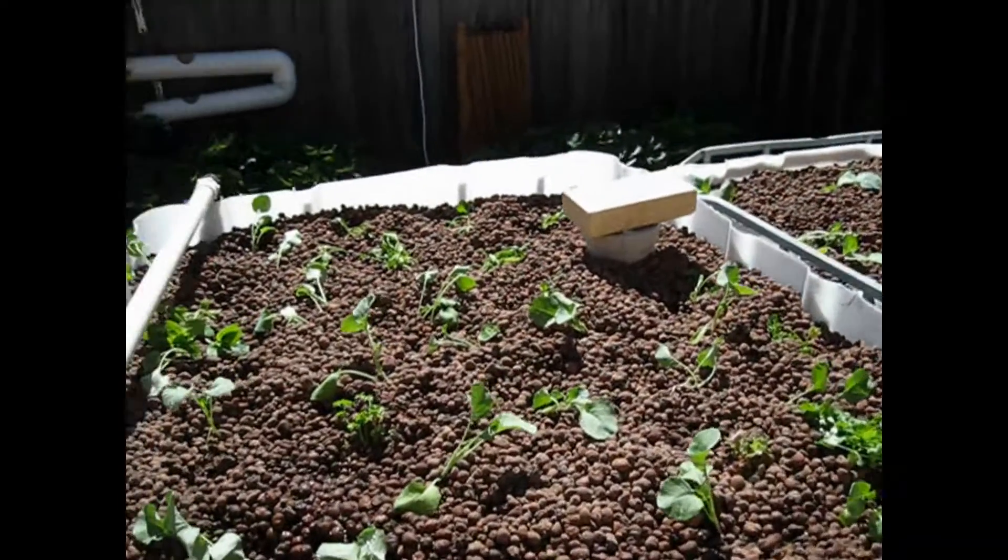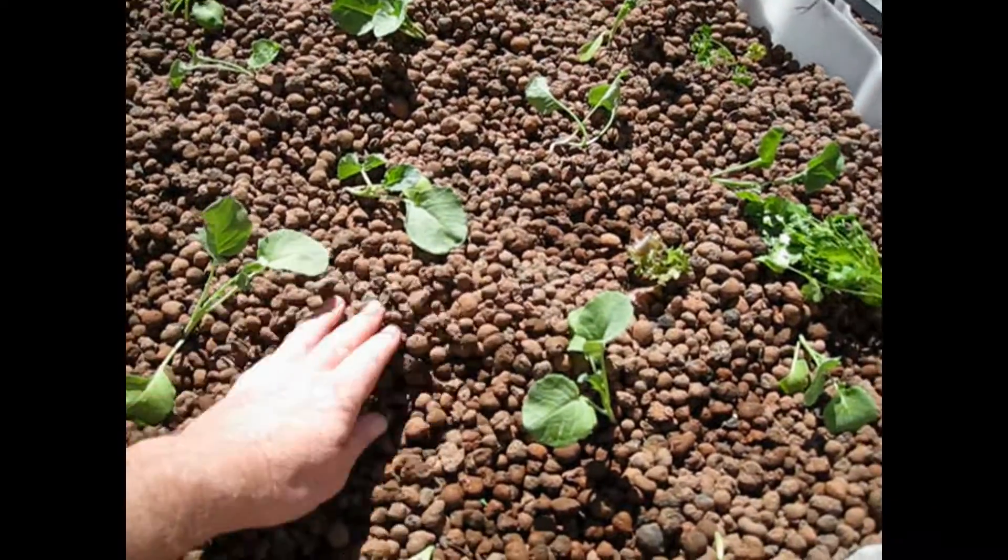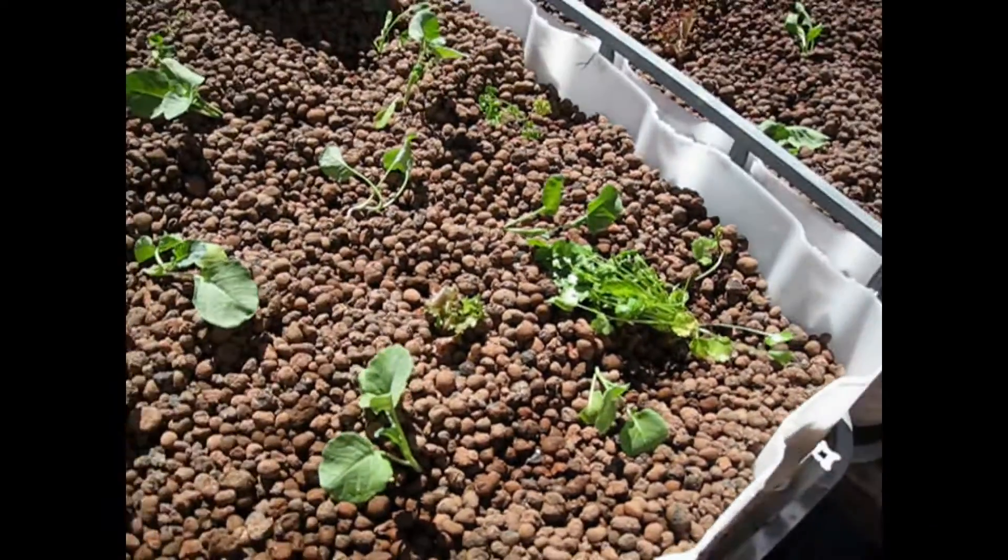There we go — I planted them. Now what I've found is with this bed, the level of the water was too low, so I've had to raise the water level.